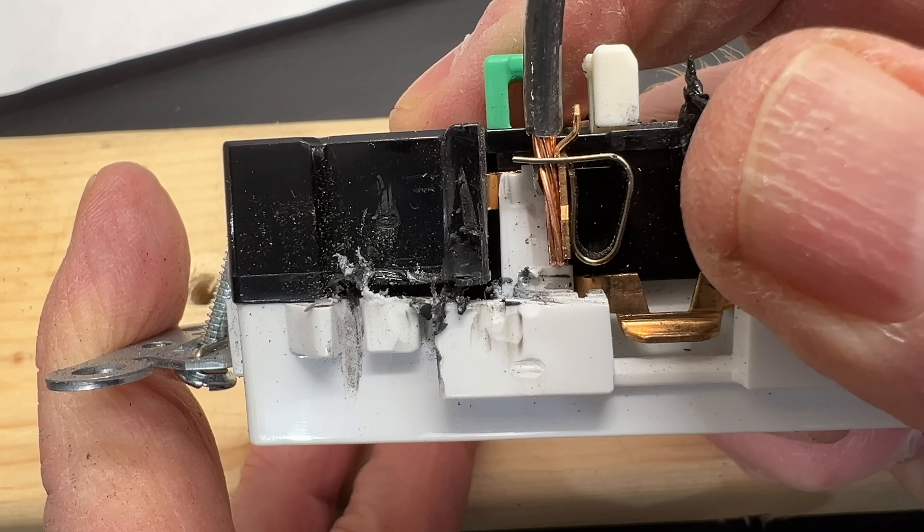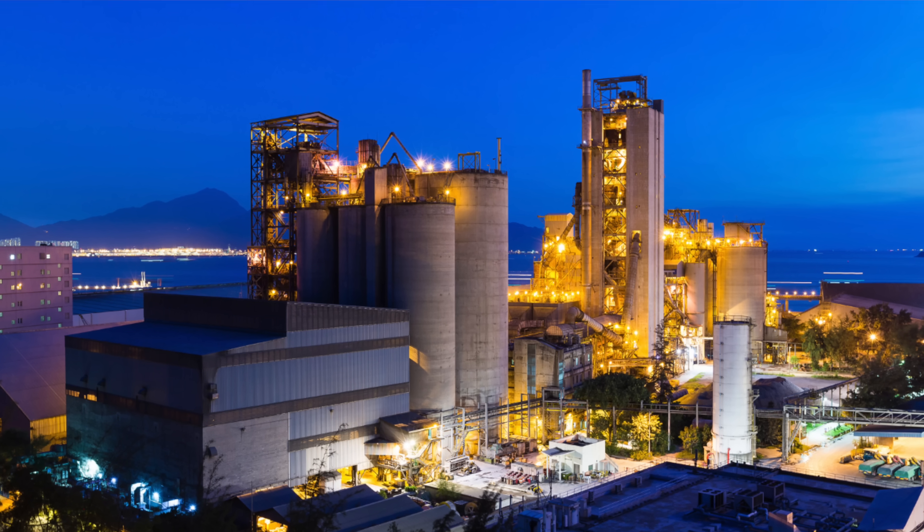These are going to work very well on stranded wire as well, because as the strands relax over time, the grip will just get tighter. I spent most of my career in large industry as an industrial electrician and eventually an electrical engineer.